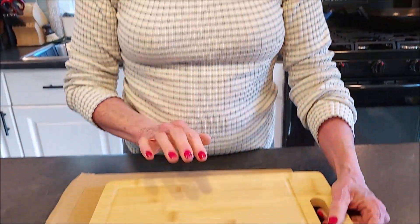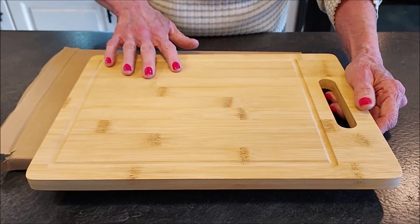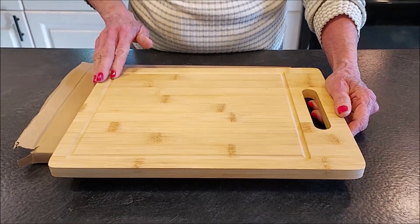You don't want to put these in the dishwasher, just like with any other wood cutting board. You just want to wash them with soap and water to avoid any warping. For maintaining your cutting boards, you'll want to use mineral oil or a more natural oil like coconut oil at least once a month to preserve the beauty of the wood so it won't dry out.